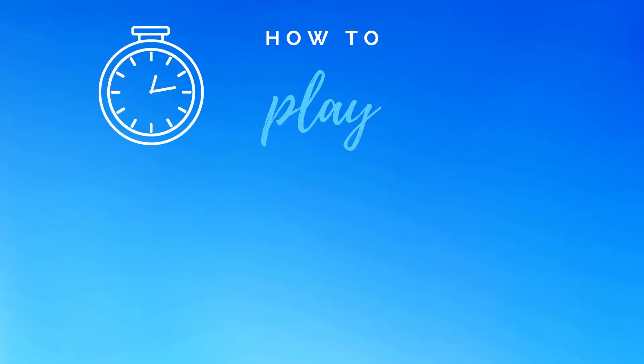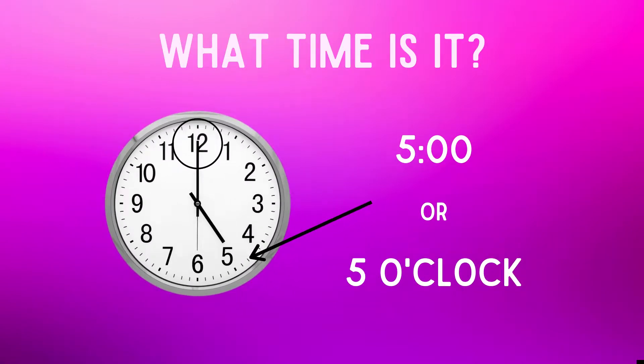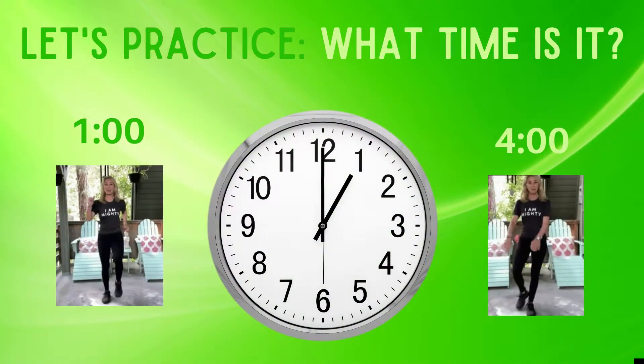Let's review: the long hand facing the 12 is the minute hand, and the short hand facing the five is the hour hand. So what time is it? This clock shows it's five o'clock. Why is that? The short hand is on the five and the long hand is on the twelve.